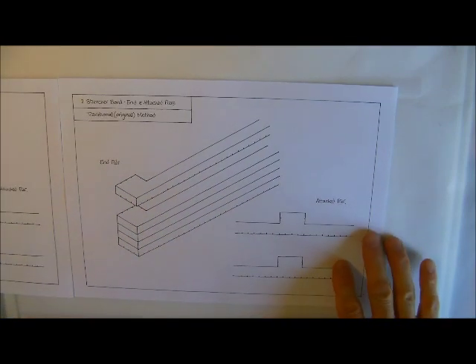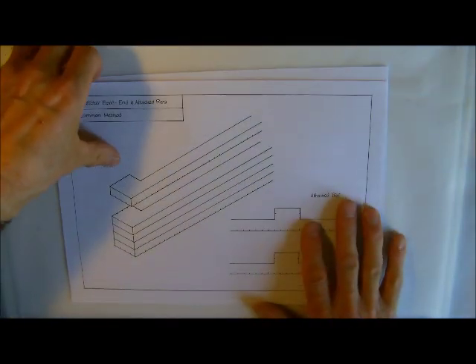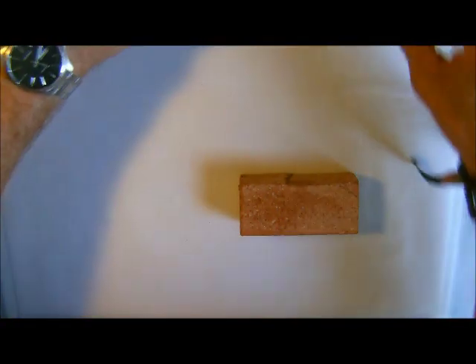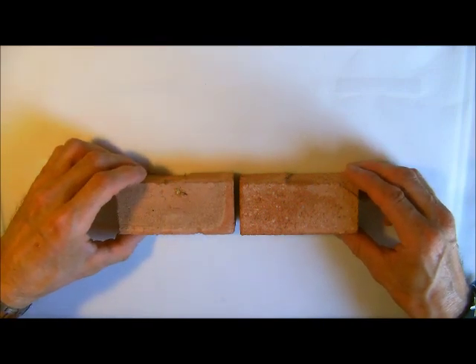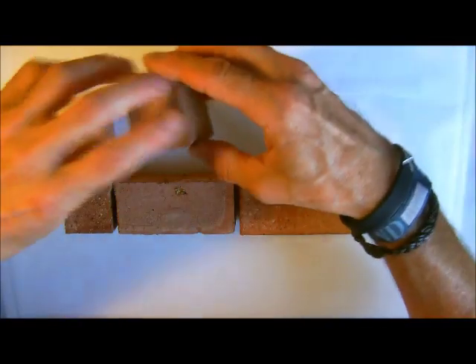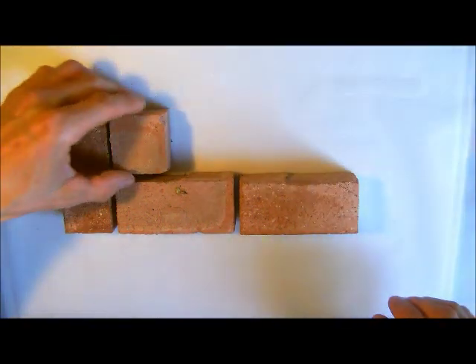Before we actually go into drawing this, it would be a nice idea just to have a look at this with some miniature bricks, just to give us an appreciation of how we're going to be drawing this. Now if this is like the main wall and this was the pier at the end, how we build nowadays is we would put a half at the back — so that would be our pier.